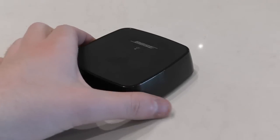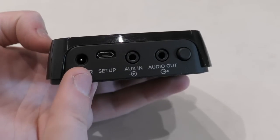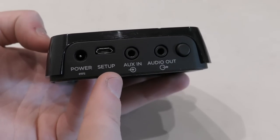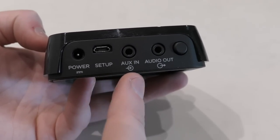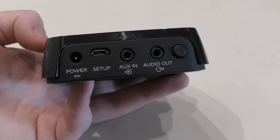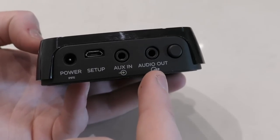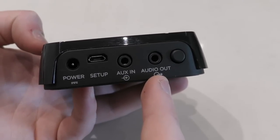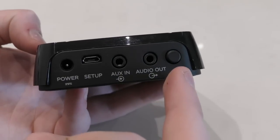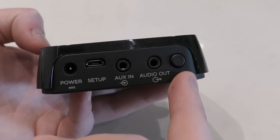There are a few ports on the back of the wireless link, so we'll run through what they're for. The power socket is for the power adapter. The setup port you'll only really need if you're setting up a wireless link through the SoundTouch app on your computer. Aux in is for devices you want to share and broadcast wireless music from, such as a CD player, amplifier, turntable, or MP3 player. Audio out lets you broadcast any content played through SoundTouch into a device such as a stereo or speaker with an analog input. And the control button activates and deactivates the link's Wi-Fi connection.